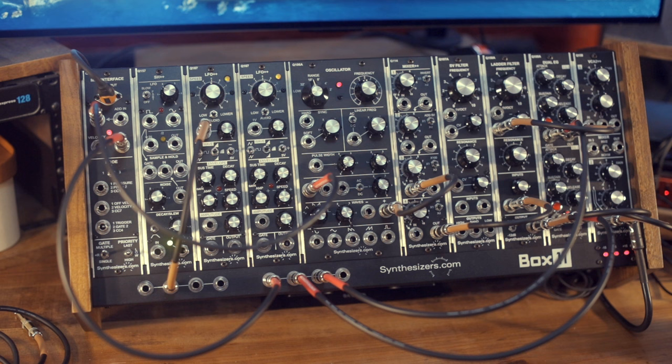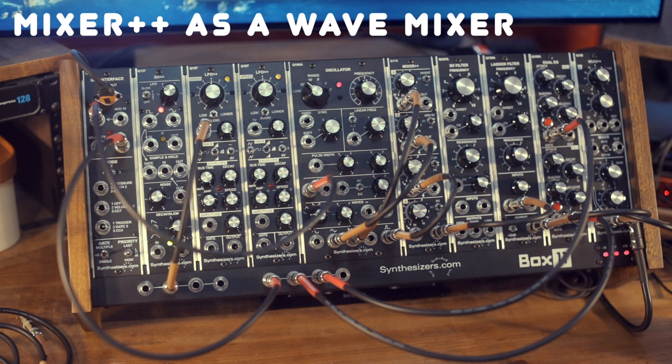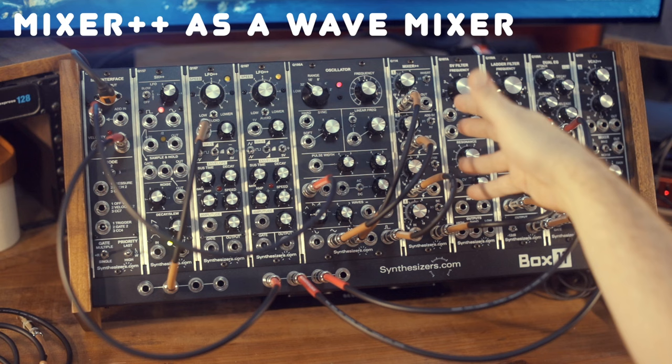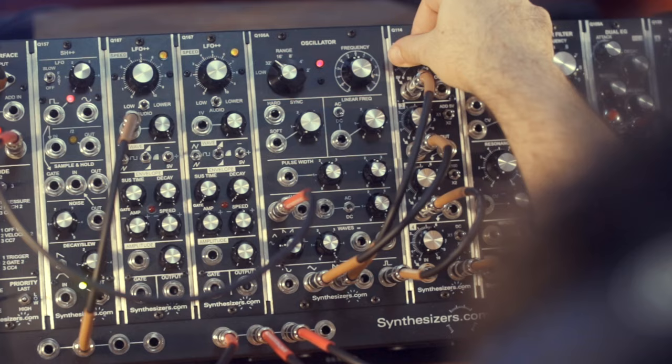In this case, the pitch of the VCO is controlled by the regular pitch input. It's still a sine wave going into the mixer and into the filter. One way to create more complex waveforms as sources is to route several wave outputs from the 106 into different channels of the mixer, and then use the different volumes to blend the different waves — making it in essence a wave mixer. So you could have the regular saw...